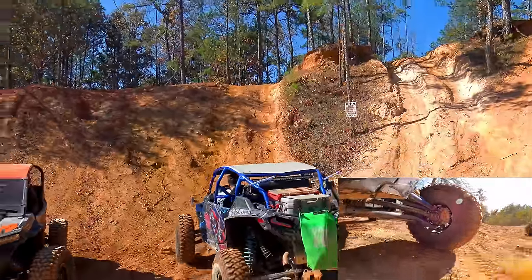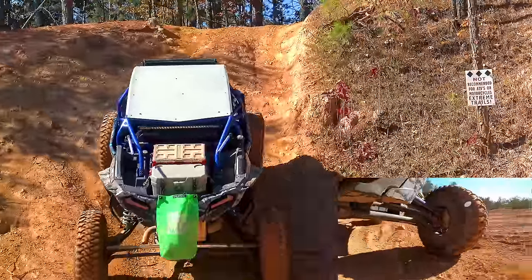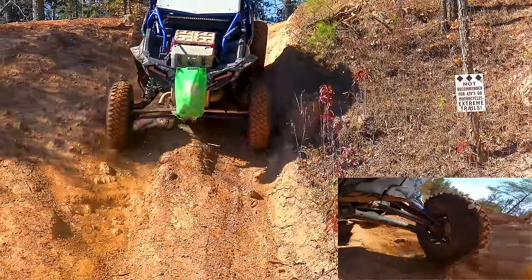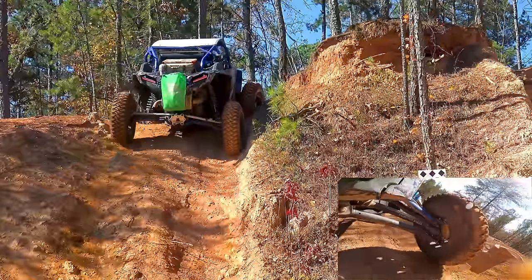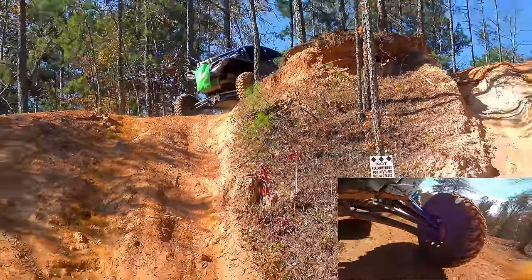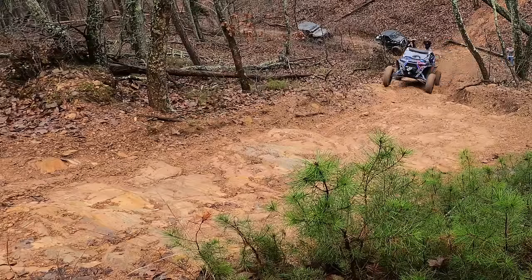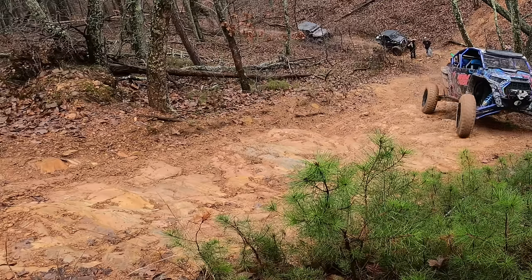Now let me show you how they do on some dirt. I was trying to go super slow so you can get a little taste of the traction, not just blasting up it. Pretty dang good. Here's another situation where the tires did great — super slick, a mix of mud and rock.